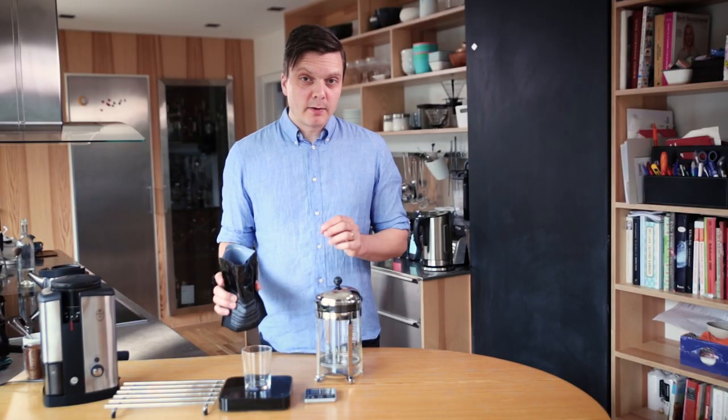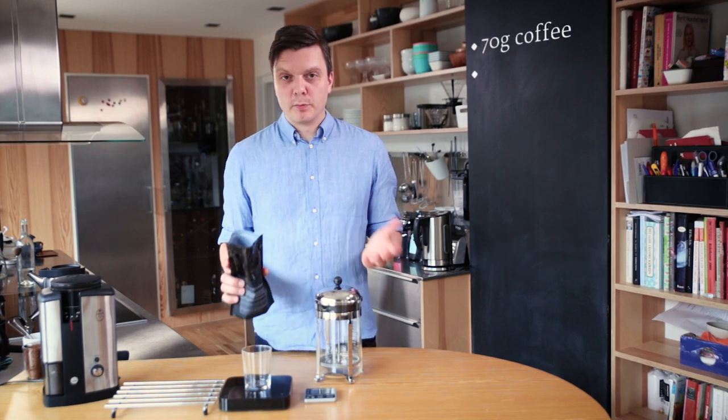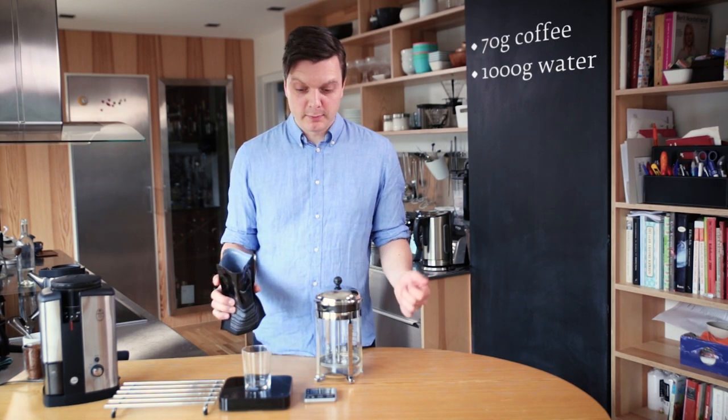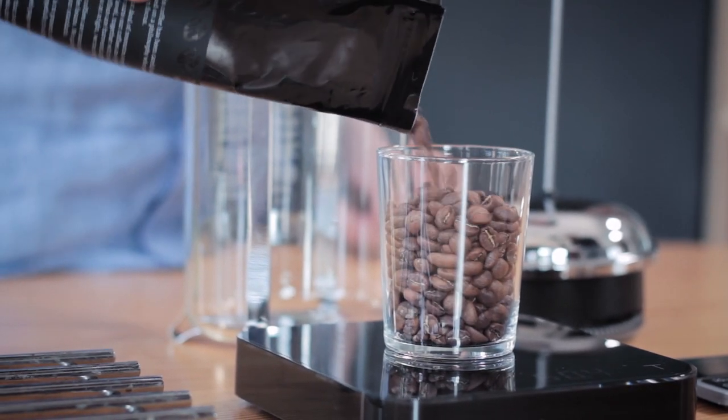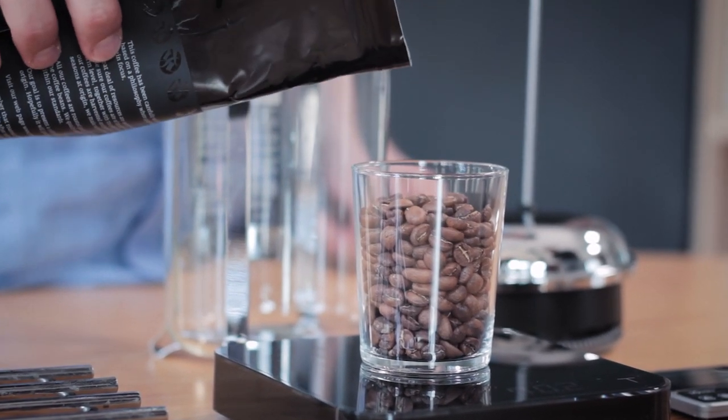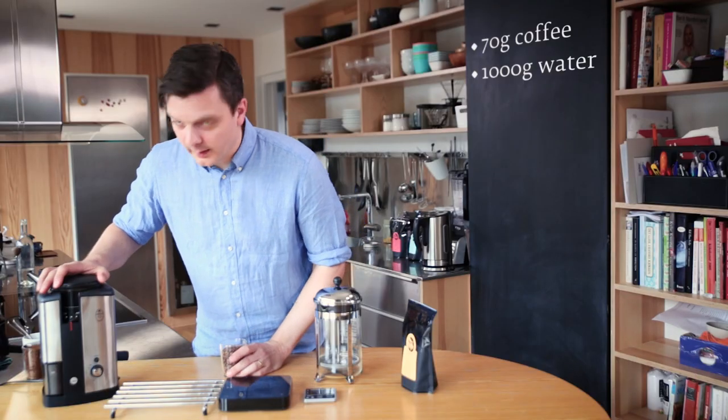As always, you have to have good ingredients in order to make this coffee taste good, so you can't just buy any coffee — you need a good one. Which one I recommend depends on what you like. I'm going to use 70 grams per liter of water, and since we're brewing a liter, I'm using 70 grams.